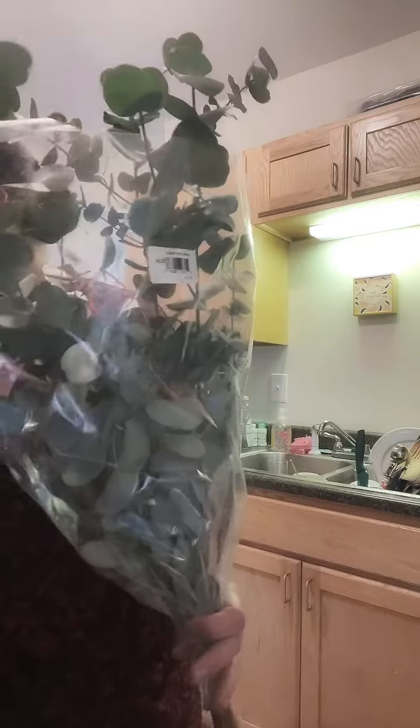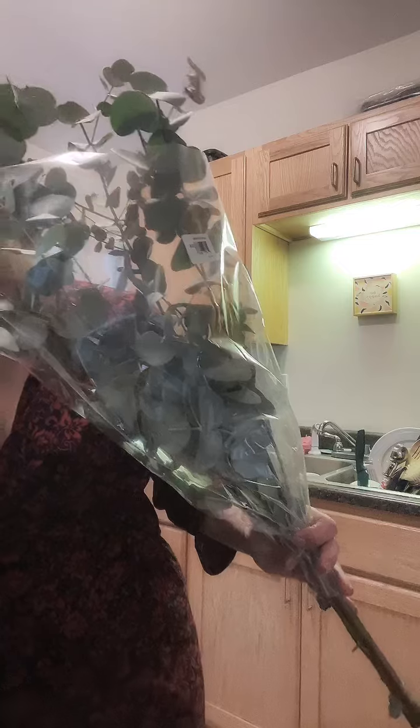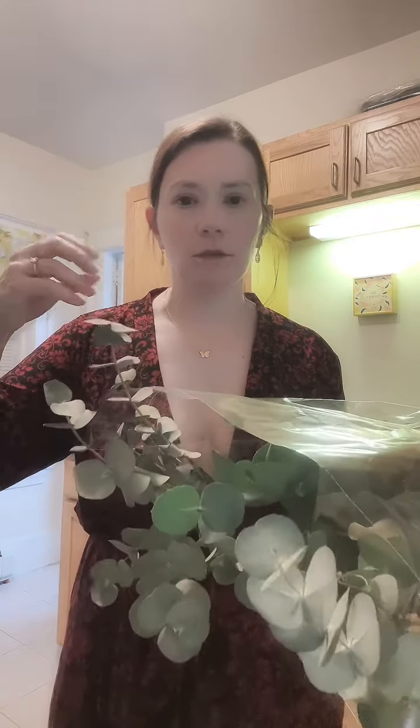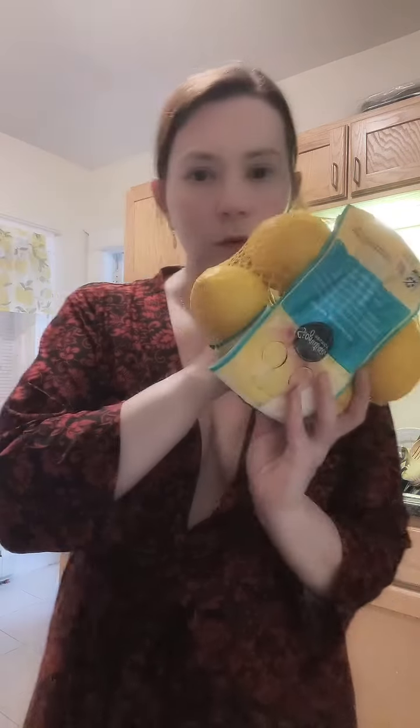I went to the grocery store and I got some eucalyptus for my shower. There's so much of it that it's just falling out everywhere — I've got all these little leaves everywhere. So I'm gonna do some in the shower, and then some just in a little dish for all of these leaves, because I don't want to waste them. They smell so nice, so I'm gonna do a little batch of leaves in my shower.